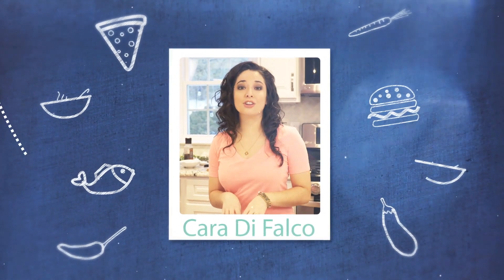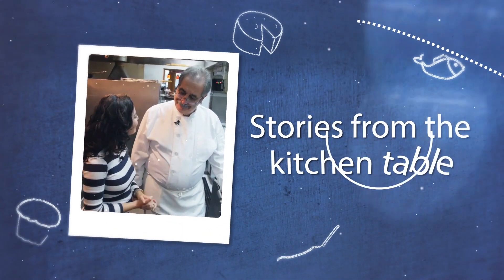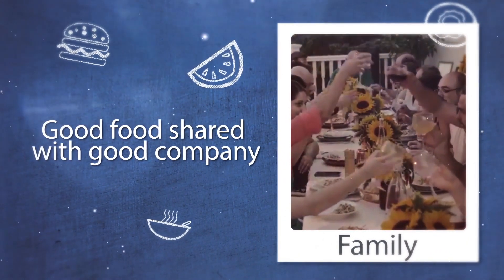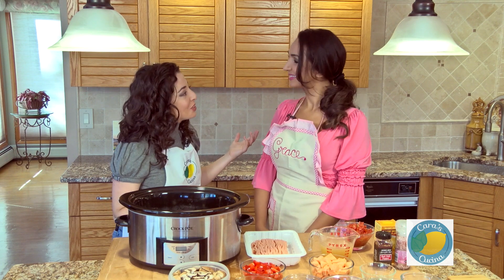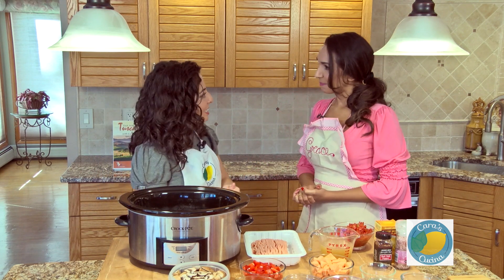Great food isn't just about good ingredients and knowing how to cook — it's about telling the story of the food. Grace, thanks so much for joining me in the Cucina this week. I really appreciate it. Talk for a little bit about what we're making today.